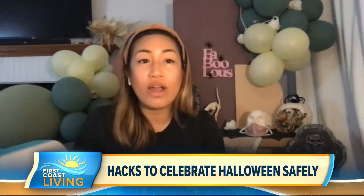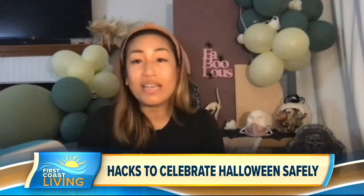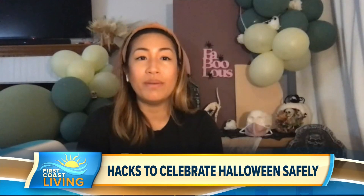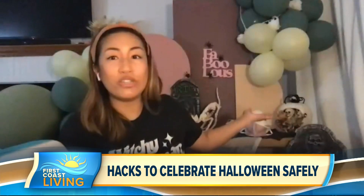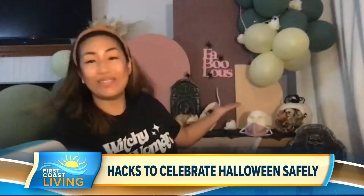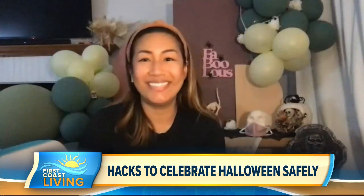What do you mean by celebrate their making? Some arts and crafts. You can do things like contactless trick-or-treating, or reimagine your party by doing a Zoom backdrop party, just like what I did right here.